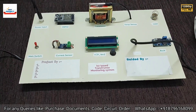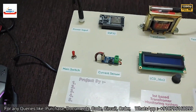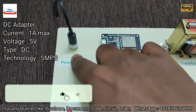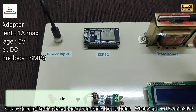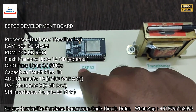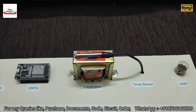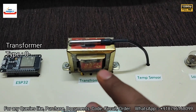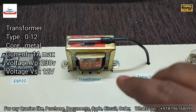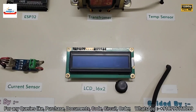This is the main switch to turn on and off the entire project. Next is a 5-volt input jack to provide 5-volt power supply to run the system. Next is the ESP32 development board — it is the brain of the system and is responsible for handling the entire operation. Next is a transformer: a 12-volt, 1-ampere transformer whose parameters we will measure using this system.